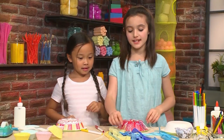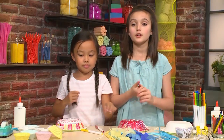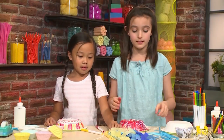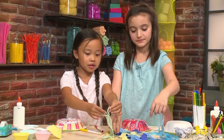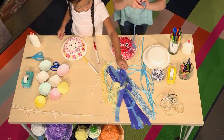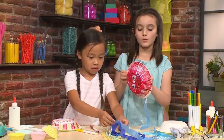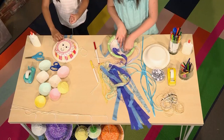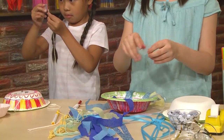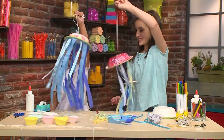Now we're going to move on to the tentacles. You can use ribbon, cut-up newspaper strips, cut-up magazine strips — you can really use anything you want, like ribbon, shredded paper, or yarn. I'm going to put a blue piece. You can use glue or tape to stick it on, but if you want it to dry faster, you should use tape. Once you've got your tentacles on, you've made your jiggly wiggly jellyfish!